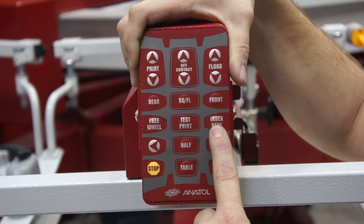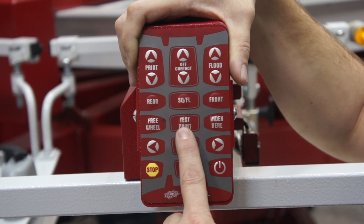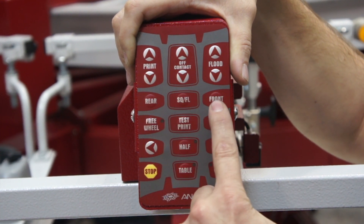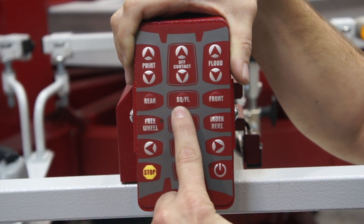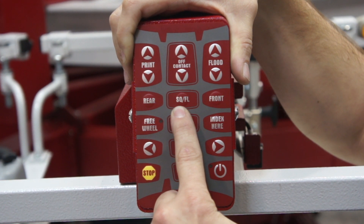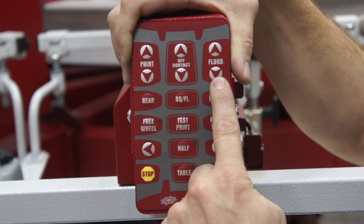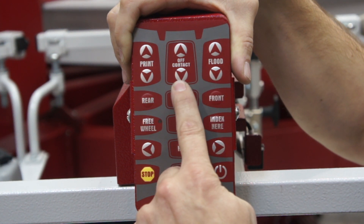If you have a t-shirt on a pallet you can index here, you can test print the head with a t-shirt on your pallet, you can test rear stroke, test front stroke, and you can test your squeegee flood shot. Additionally, some of the other features you can do is change your print speed, change your flood speed, and adjust your digital off contact as well.